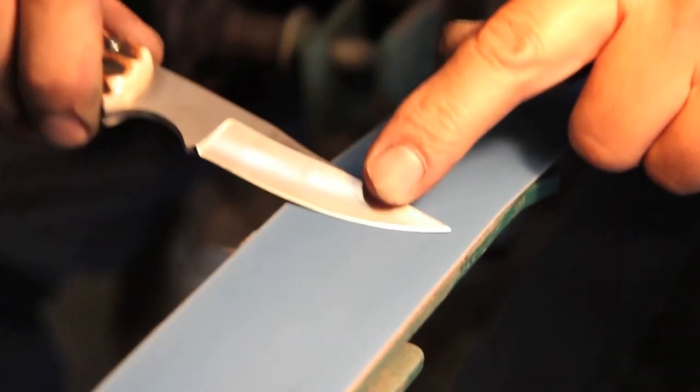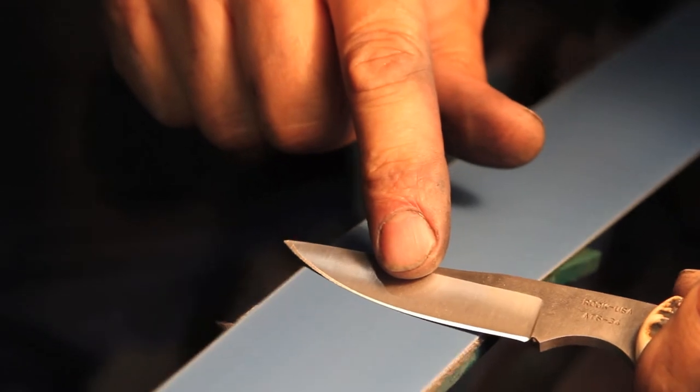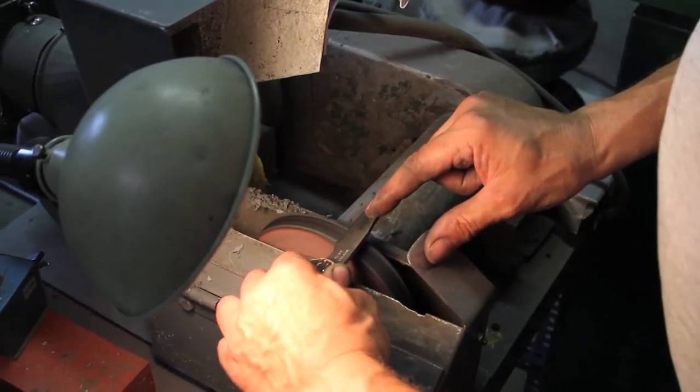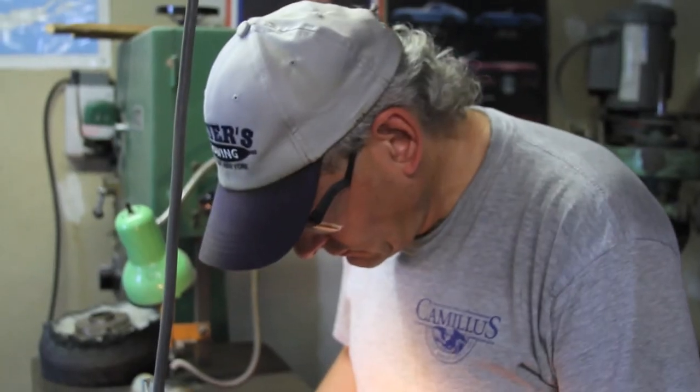You see that burr come up on the edge of the blade while I'm going across the belt? That's what you want to see — it means you actually cut through the blade to the other side. And that actually leaves a little burr. That burr you strop off on the stropping machine and that's what gets you your razor edge.